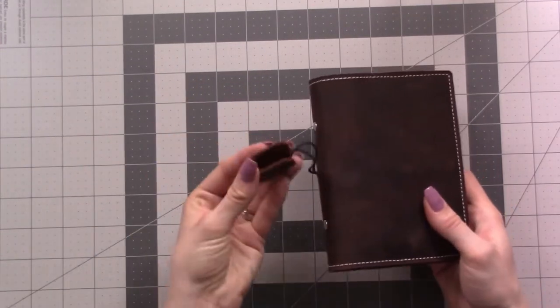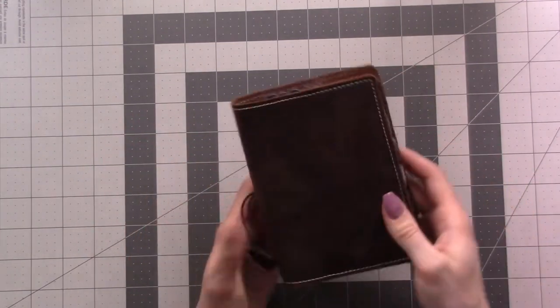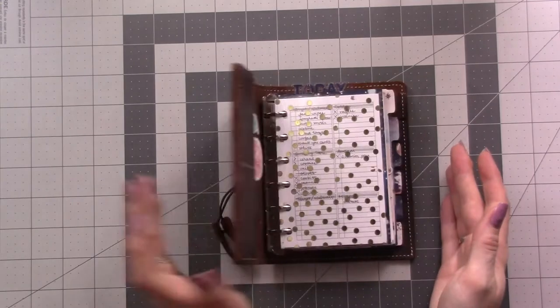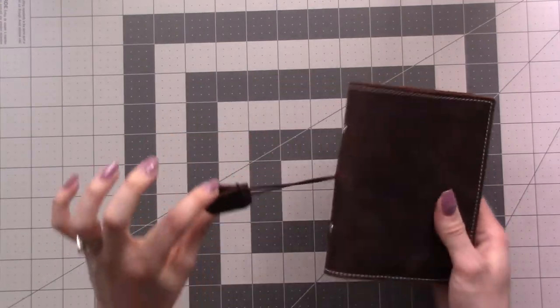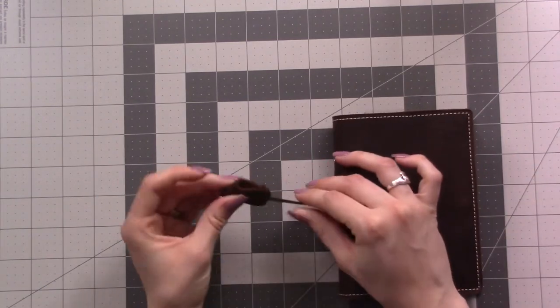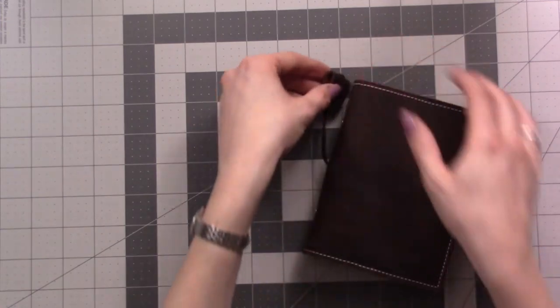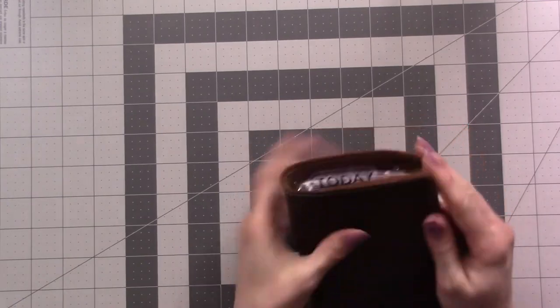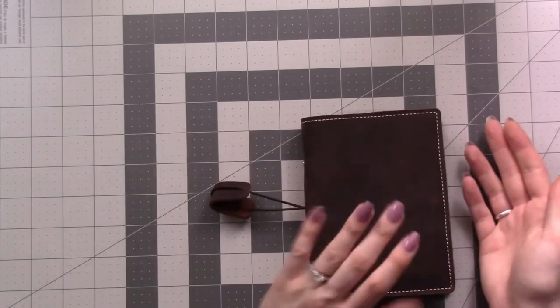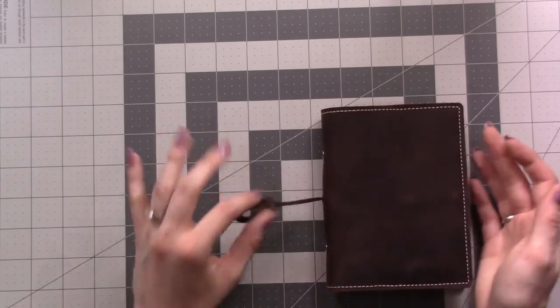It's gotten a little bit of scratches and scuffs, it still smells amazing, it's so soft, and I love that it stays closed on its own. I don't keep it wrapped around a lot — I just kind of tuck it in. It stays closed on its own really well, so I don't worry about it much even when it's in my bag.